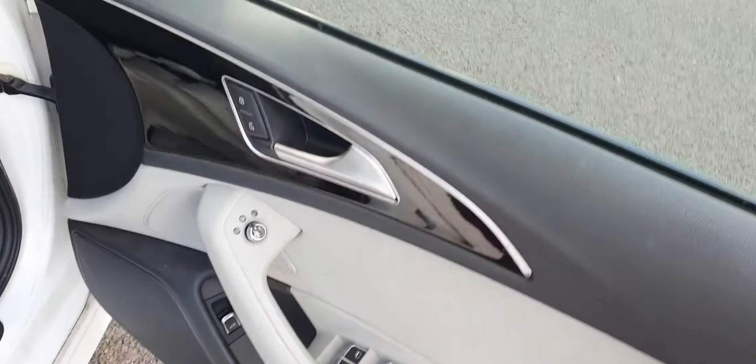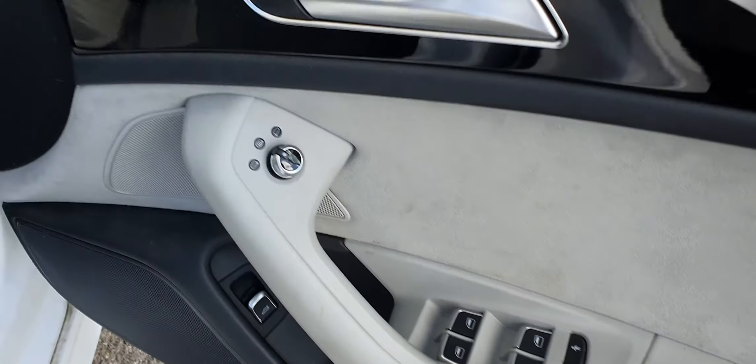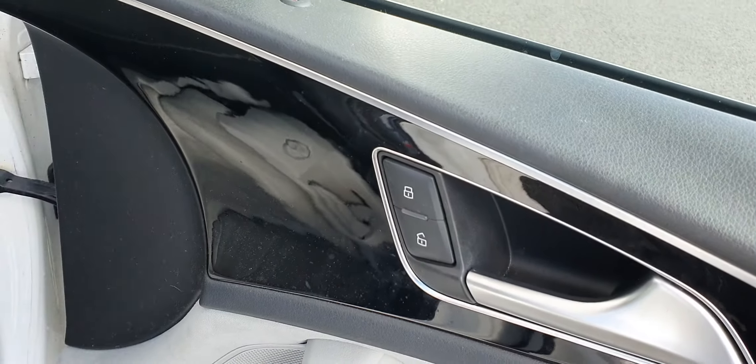Up on the driver's door, you've got the piano black inlays and Alcantara trim again. You've got your four electric windows, your two child locks, and your heated electric wing mirrors as well as your central locking.